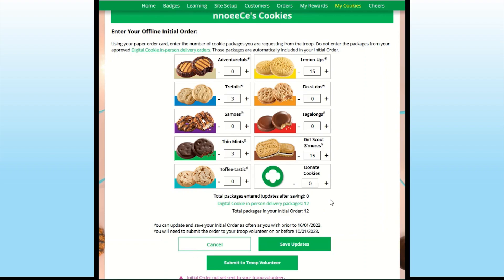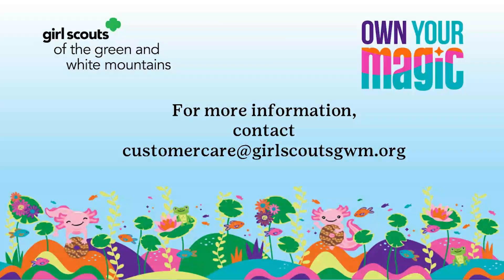After January 21st, you cannot make any edits to these numbers on this section. It will appear at the top of your My Cookies Dashboard to view.